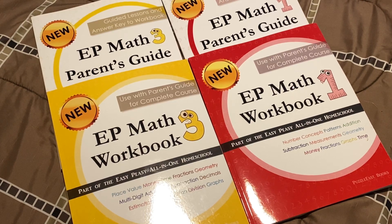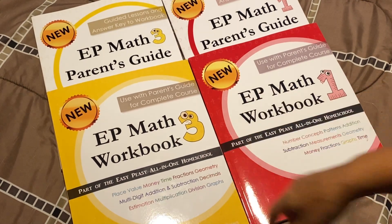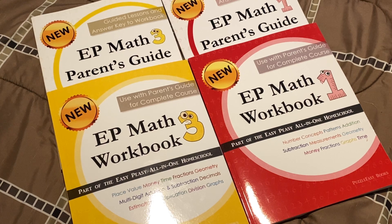Hello everyone, this is Kathy with Train Up for Child Homeschooling. Today I'm bringing you a look, a flip through into the new EP from Easy Peasy Math Workbook for Grades 1 and Grades 3. This is their new workbook and a parent's guide that Lee Giles has come up with. If you don't know, Lee Giles is the creator of Easy Peasy.